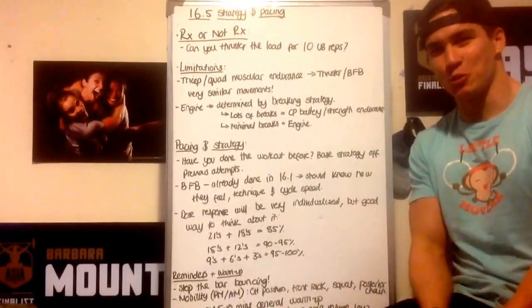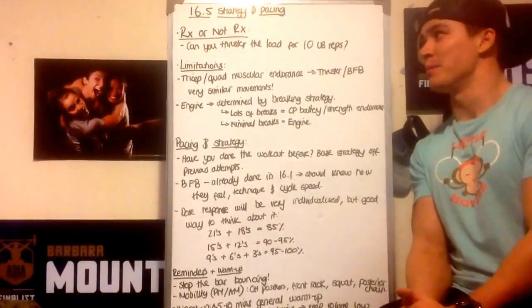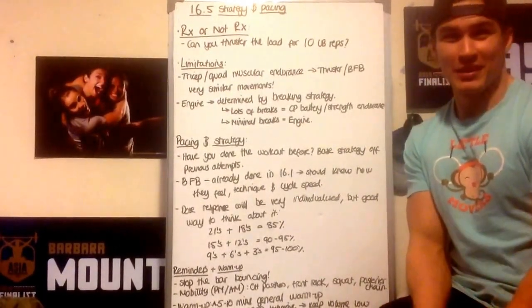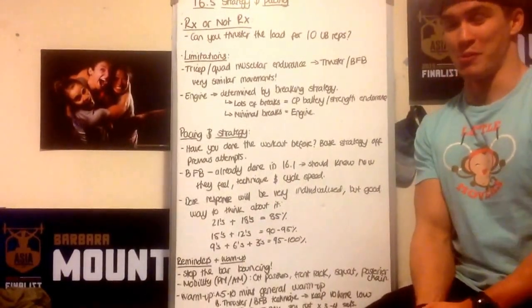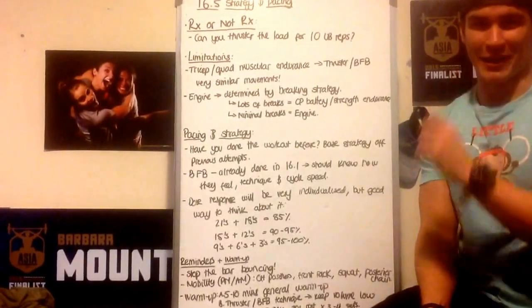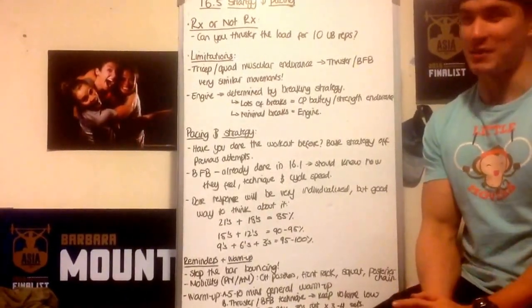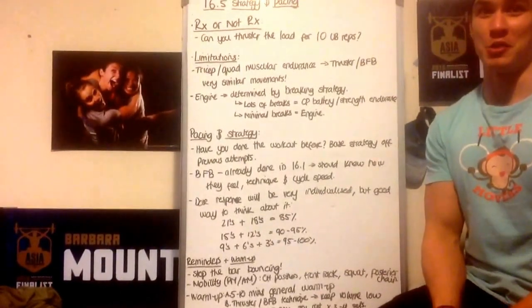Hi guys, Ed Haynes here to talk to you about the very last workout of the 2016 Open. It is a repeat. Initial thoughts — a bit boring. Thought it was a bit of a waste; you've got three big dogs there demonstrating the workout. Thought it was a bit of an anti-climax. But at the same time, a great workout because it's one that a lot of us can do.